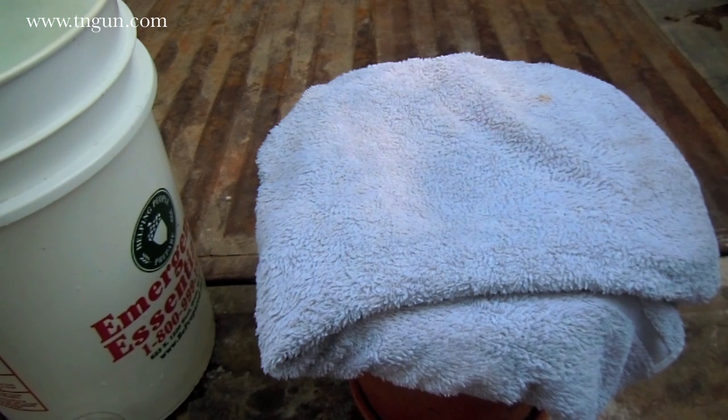If we put it out in the sun, do you think it would evaporate faster? Do you think that would make it cooler? We're going to move this out to the sun and come back in another 30 minutes to see if there's a difference.